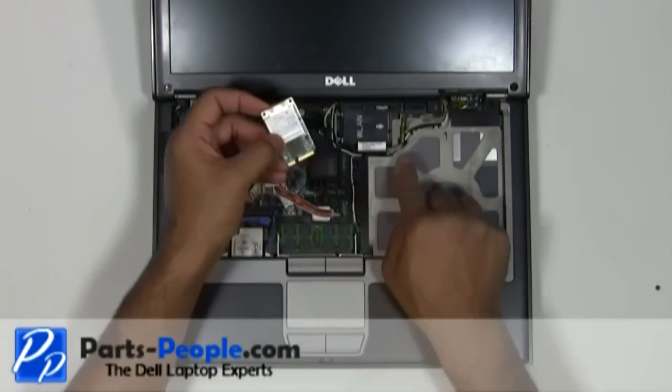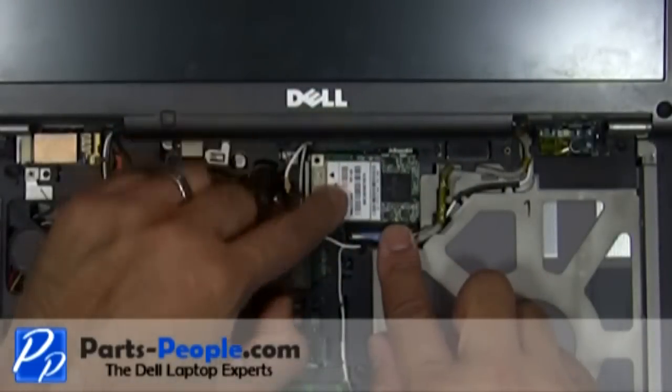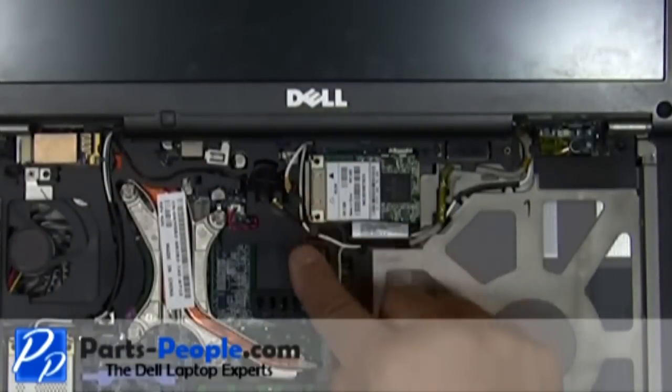Slide the card into the mini PCI slot at a 45 degree angle. Press down until you hear a click, then connect the antenna cables.